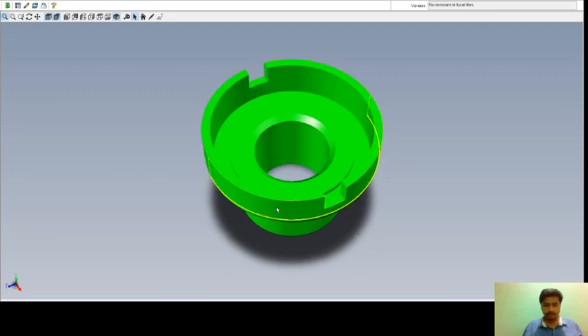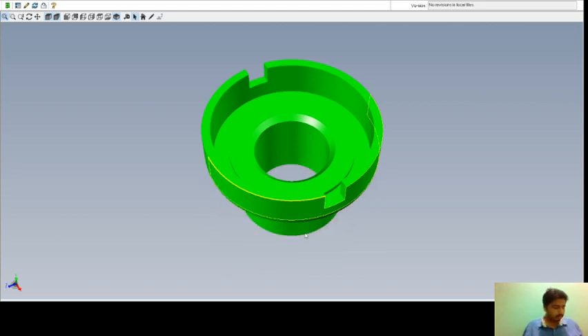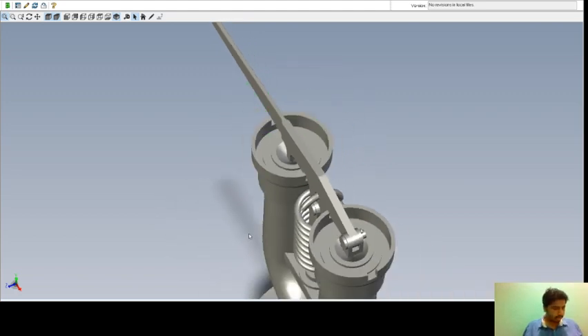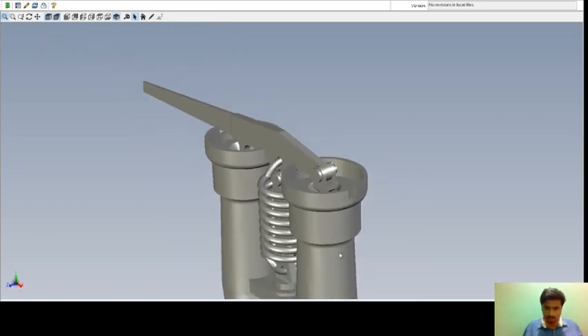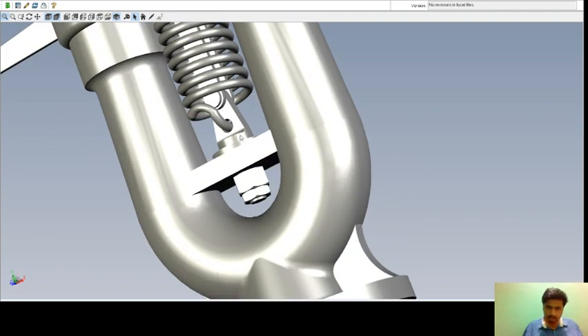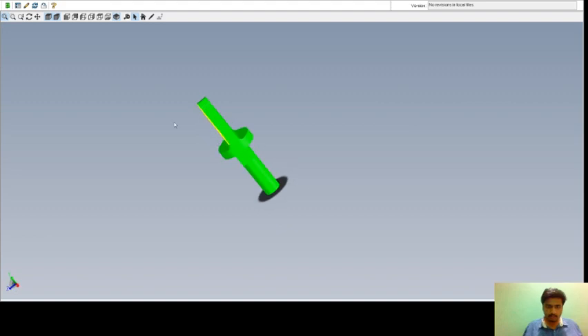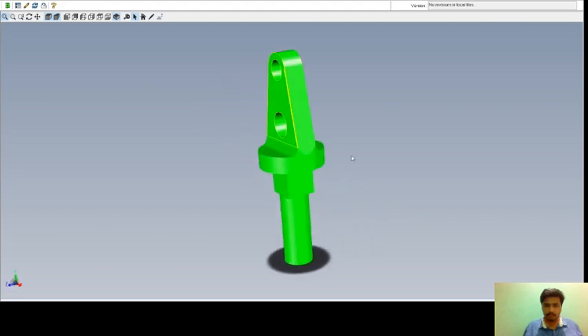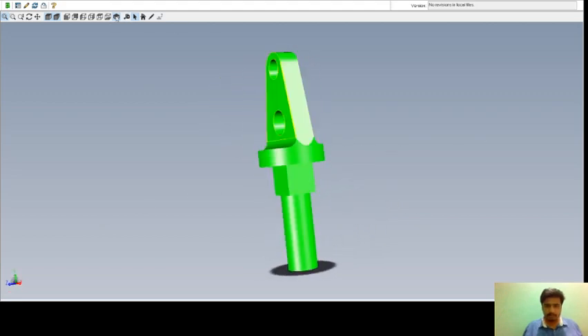Next is the spindle — that is the third part. This is your spindle. I'm showing you the views. This is the isometric view of the spindle. This is made up of iron F10W and the required number is one.